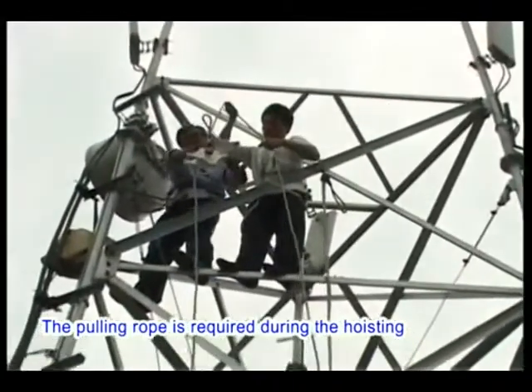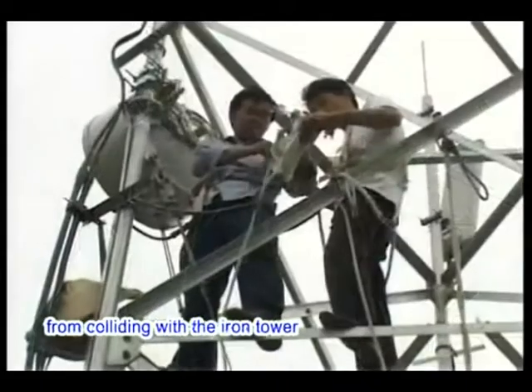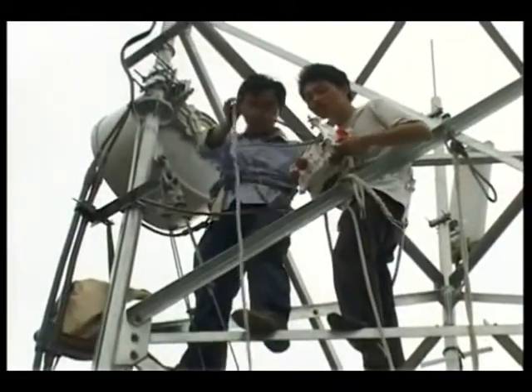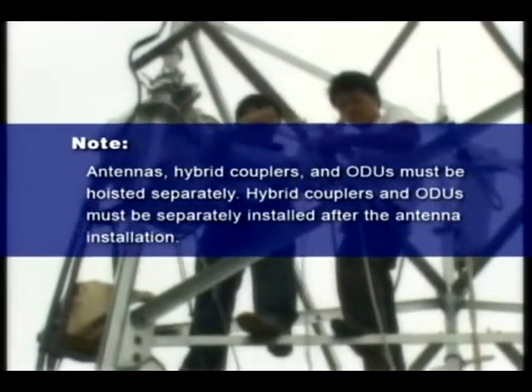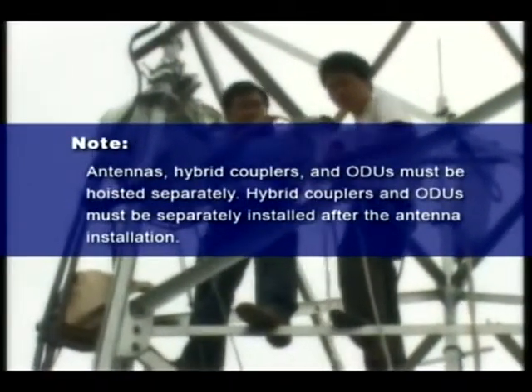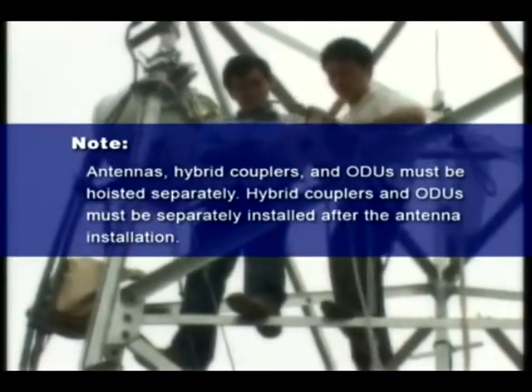The pulling rope is required during hoisting to prevent the hybrid coupler and ODUs from colliding with the iron tower. Note: antennas, hybrid couplers, and ODUs must be hoisted separately. Hybrid couplers and ODUs must be separately installed after the antenna installation.